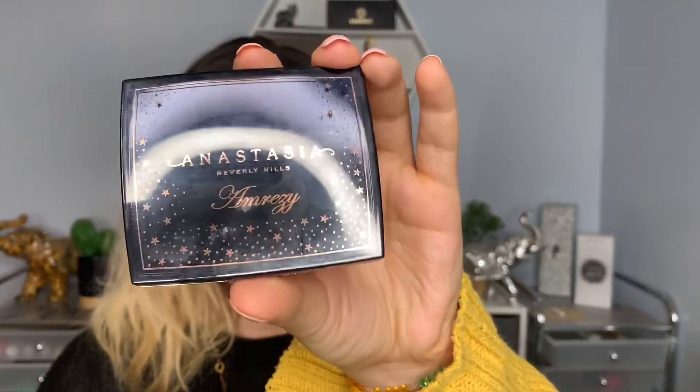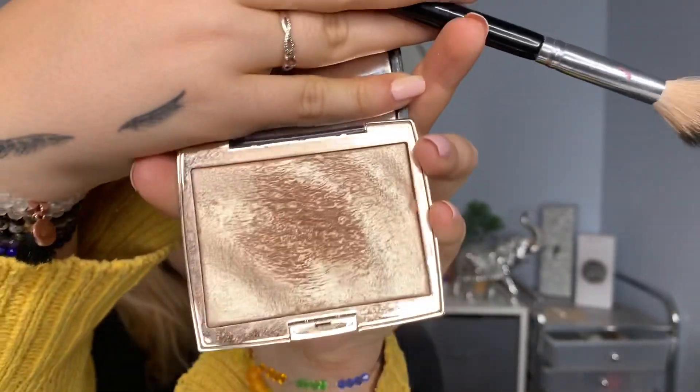To highlight I'm going to use the ABH Amrezy Highlighting Palette. It is literally so freaking pretty — still not over it. And the ABH A23 brush. I just take my finger to go on the tip of my nose and down the bridge, and then I blend it out a little with the brush.